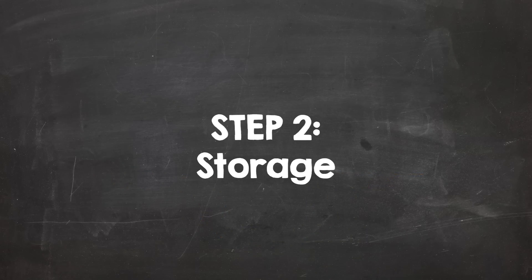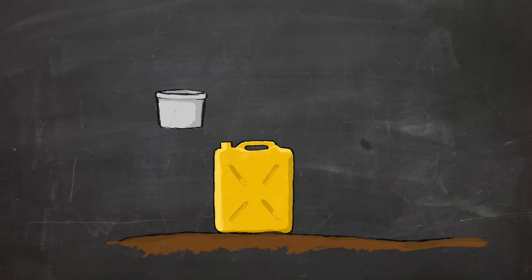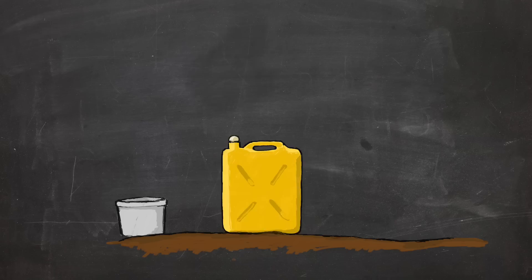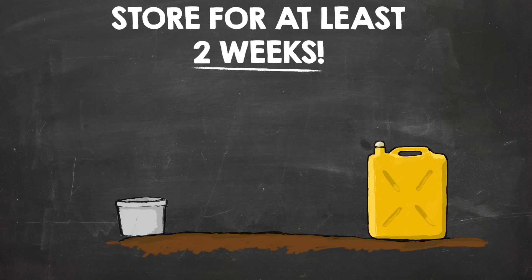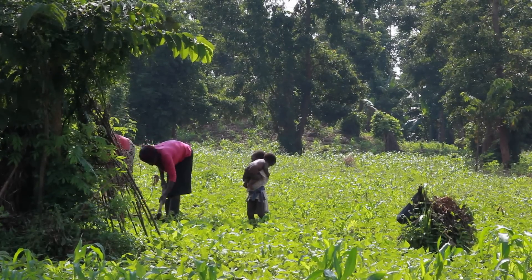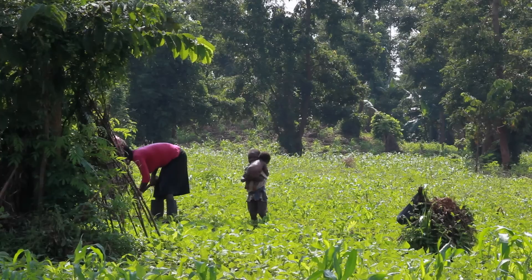The second step is storage. When the container is full, take it aside and make sure that it is tightly sealed. This is to keep the nutrients in the container and to not let them disappear into the air. Store it for a period of at least two weeks. This is to kill anything that could spread diseases. Remember, if you follow this simple rule, using urine is a safe practice.